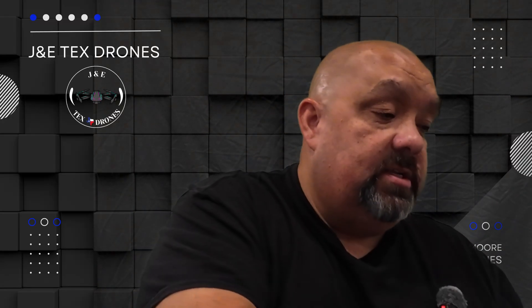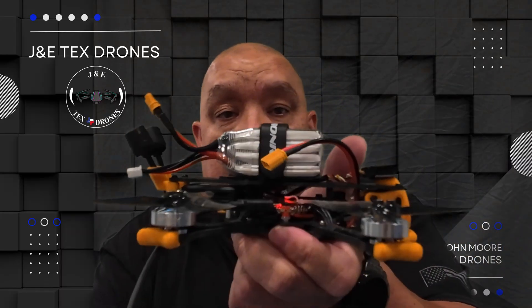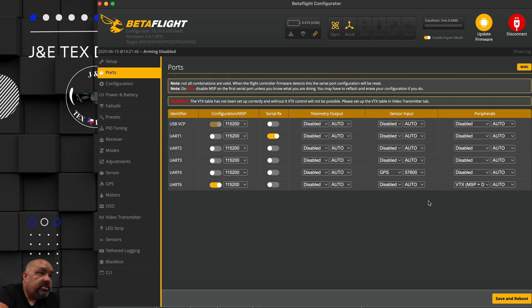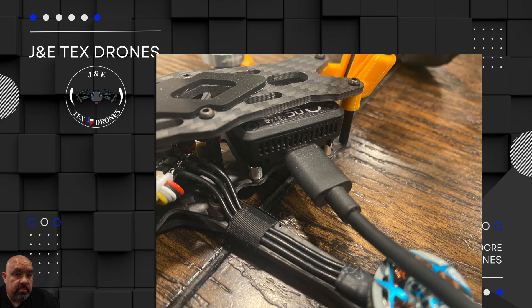So let's go ahead and connect this to Betaflight. There we go, we're connected. So we got Betaflight here and we can see it's actually powered on. These are my ports. I didn't have to set up the VTX and all that. I did do GPS because I have a GPS installed and a beeper. Basically what you want to do is connect the O4 Pro on the Nexa, activate it, and go through and update your goggles 3 and your controller 3 - that's what I'm using.